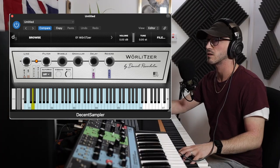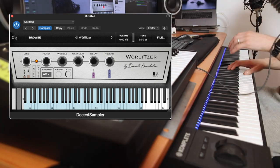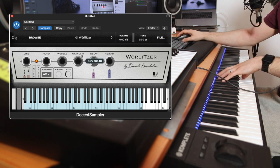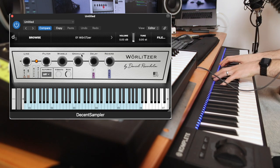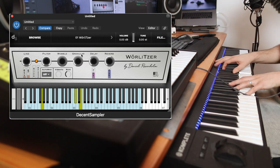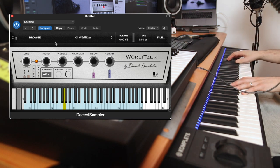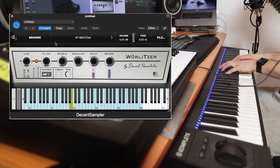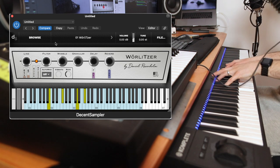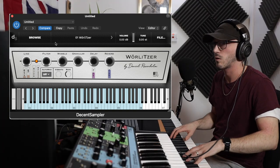And now here's the funky stuff — a bit of granular. Velocity sensitive, which I always love.